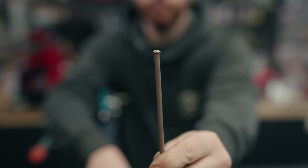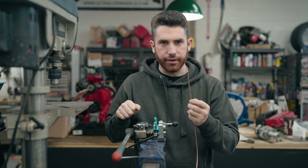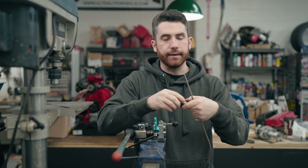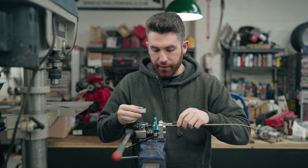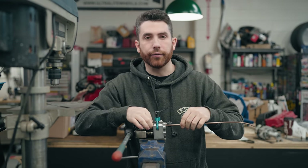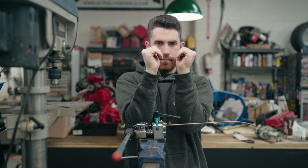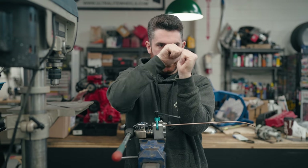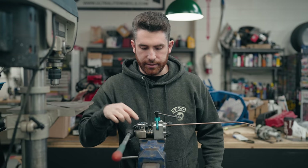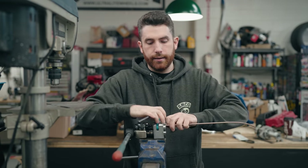A bubble flare looks like a bubble shape and is done with just the first operation of making the brake line — you leave it right there. If you're making a double flare, first you make the bubble flare, then go on to operation two, which creates the double flare or inverted flare. It's called an inverted flare because you first flare it out to make the bubble, then fold the edges in — doubling them over. Tighten it down again, go to operation two, pull the lever, and there's your double flare.